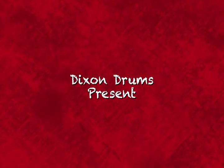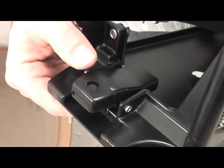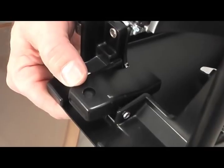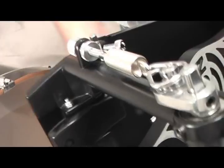Now that we know how to assemble the bass drum pedal from our previous instruction video, it is time to learn how this assembled pedal actually attaches to the bass drum. Let's jump right in, starting with where the bass drum attaches via the hoop clamp.